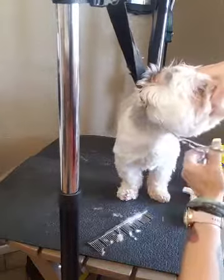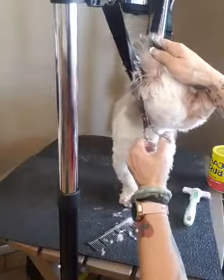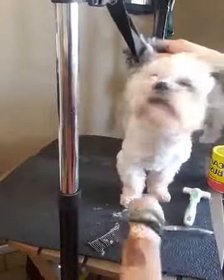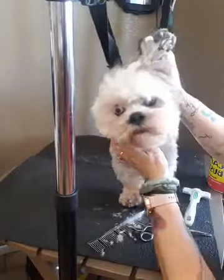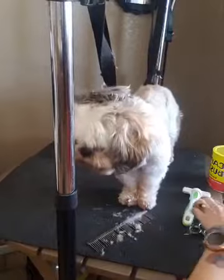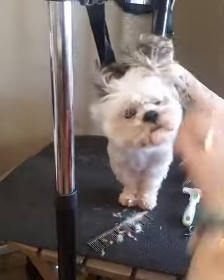You see that the dog already doesn't want to sit still, and that's why tethering is so important. You don't want to cut the dog, you don't want to cut yourself. So it just makes it easier and safer for everybody if you're able to have the dog tethered. So you can see the difference between the two sides - this is the side we've done rounded and this is the side we haven't done yet. Now I'm going to take my rounded shears and cut this side so we can see the difference.